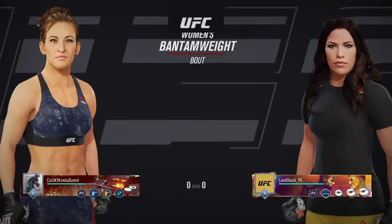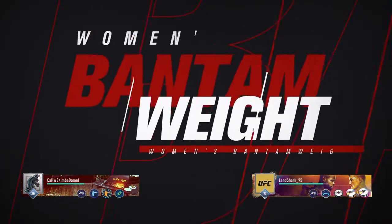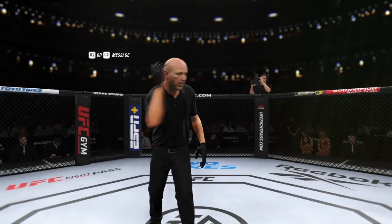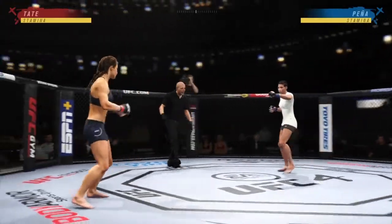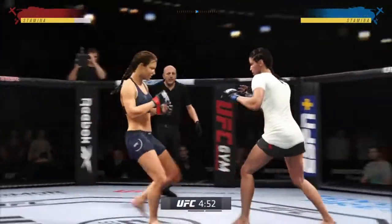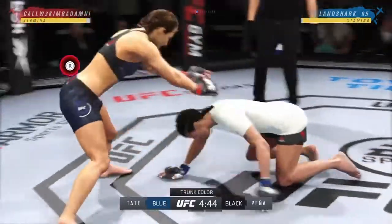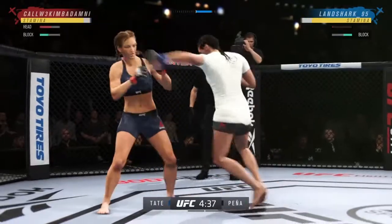It's a Bantamweight matchup between Misha Tate and Juliana Pena. Prevailing wisdom going in was that this fight was either going to end with some ground and pound or by way of submission. When you look at it like that, you think the ground and pound comes from the grappler. The submission comes from that fantastic jiu-jitsu fighter.